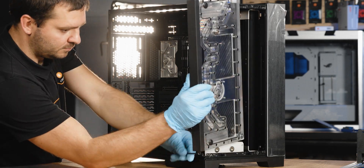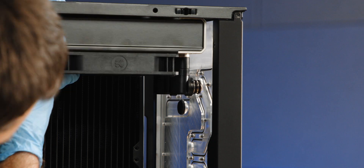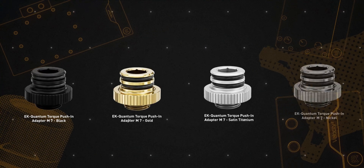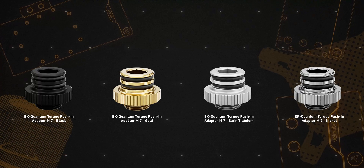The idea is that you can assemble the top and bottom radiator with fittings and tubing and use these push-in adapters to simply slide it into the distro plate. To fit the massive 420mm radiators, the push-in adapter M7 should be used, which is available as a standalone product in the EK shop. You can find the link in the description below.